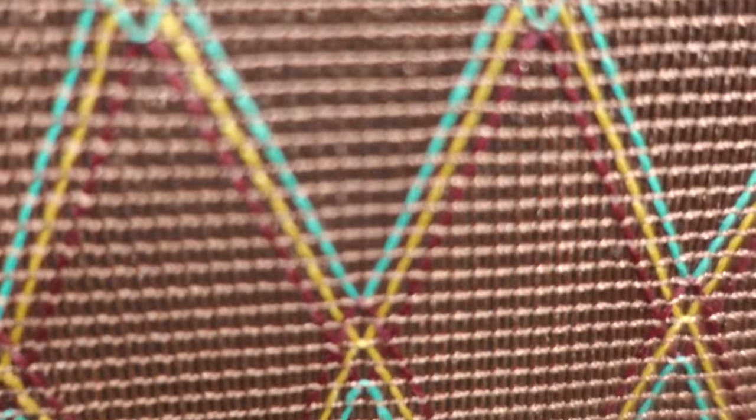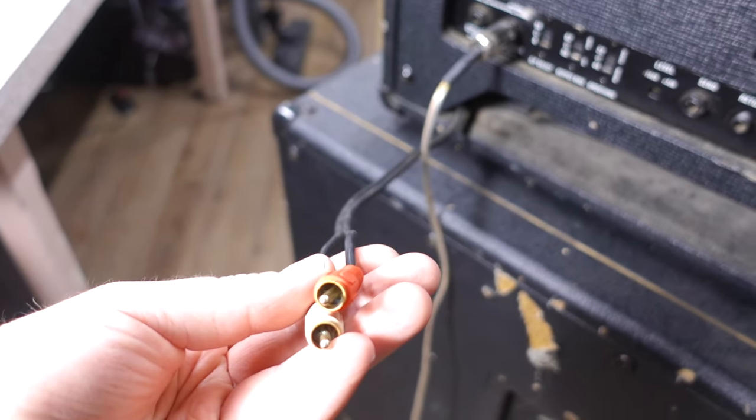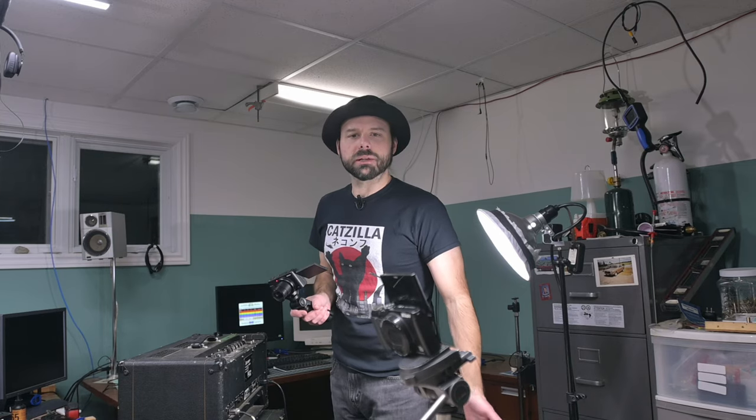A musician friend of mine contacted me asking if I could work on this amp. The first report is strange noises — scratching, cackling, cruddy noises. I've heard that sound before but forget what causes it. It's come up a few times in my years working on amps. Among the other issues, the reverb is disconnected and the wires are just hanging out. He says the reverb was acting up but doesn't quite remember what it was doing. It's been disconnected forever.